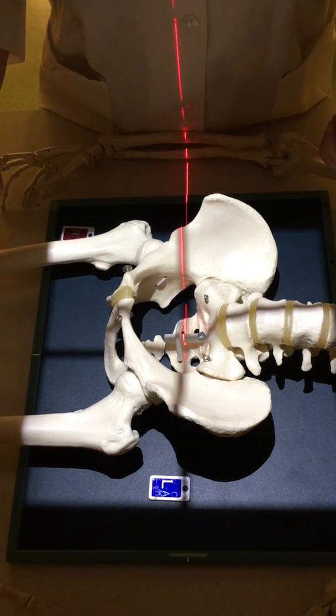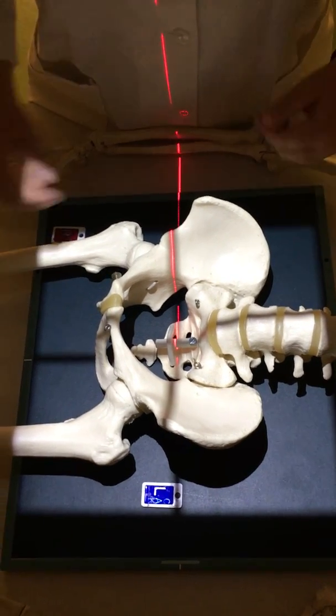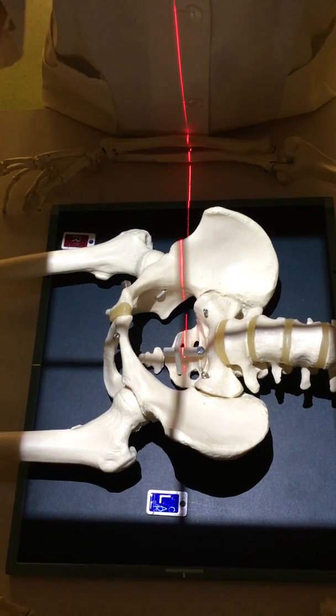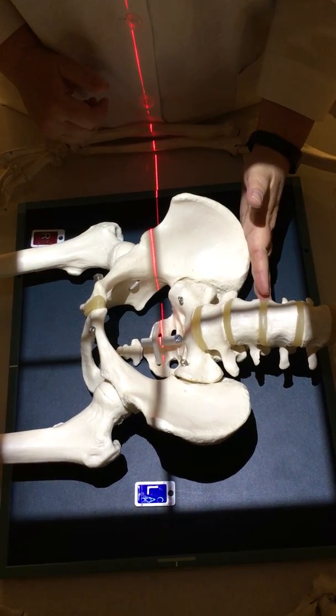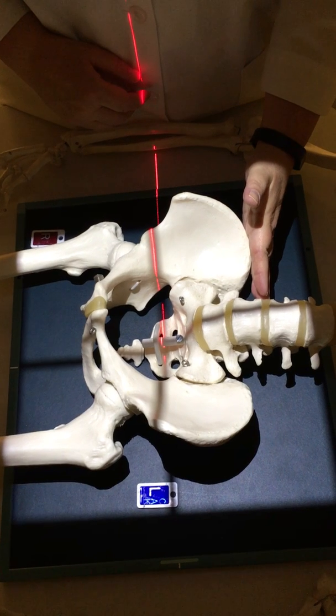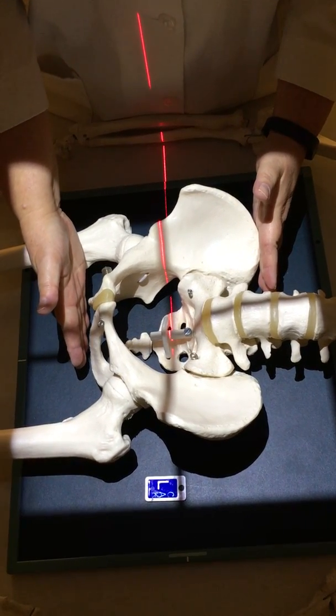When performing the AP pelvis, you do need to collimate top to bottom. You need to make sure that the pelvis is definitely centered to the IR. The top of the pelvis is right here at the top of the iliac crest, and the bottom of the pelvis is down here at the ischial tuberosities.